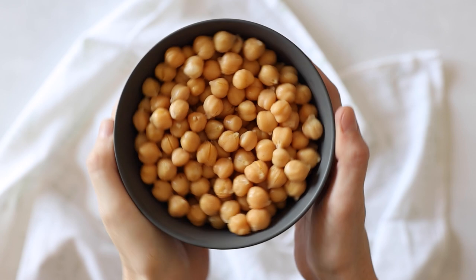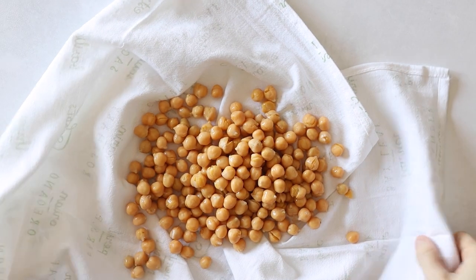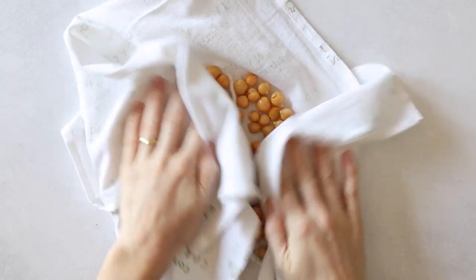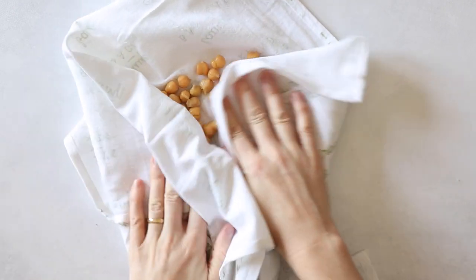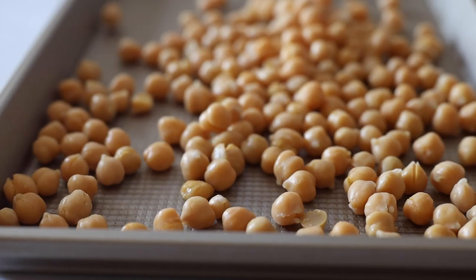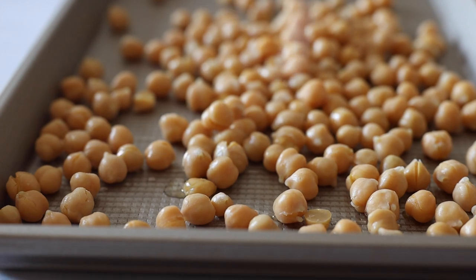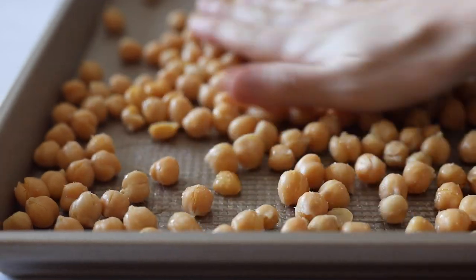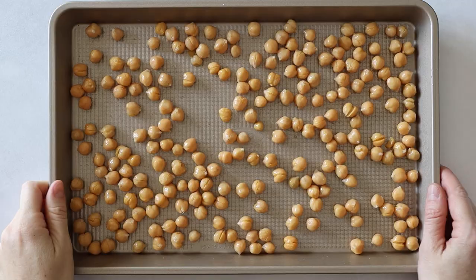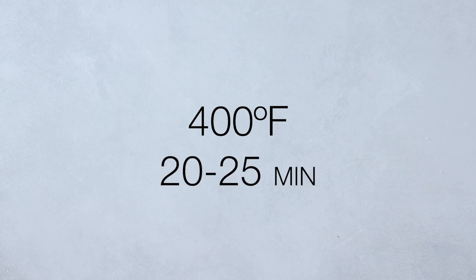For the crispiest chickpeas, you'll want to make sure that they are super dry. Add a cup and a half of cooked chickpeas to a clean kitchen towel and rub until they are super dry. Then transfer the dried chickpeas to a large baking sheet. Drizzle with avocado oil and season with sea salt, use your hands to work in the oil and salt, and place the chickpeas in a 400°F preheated oven for 20 to 25 minutes.